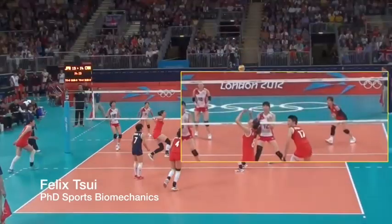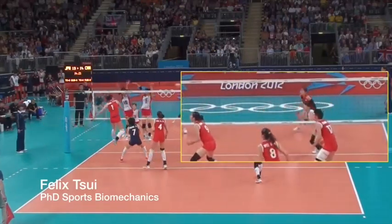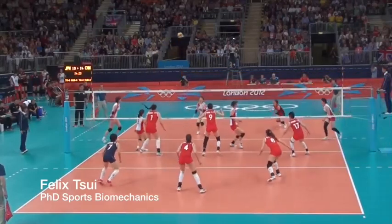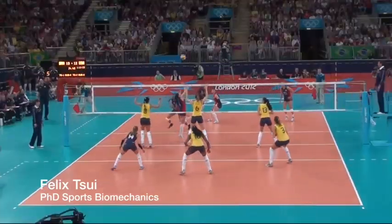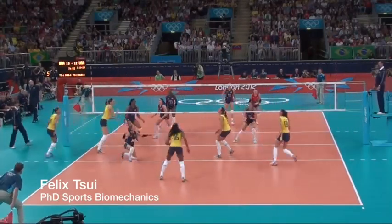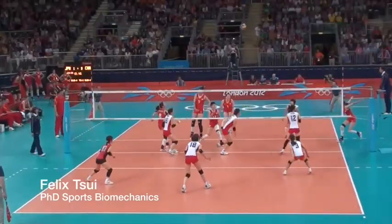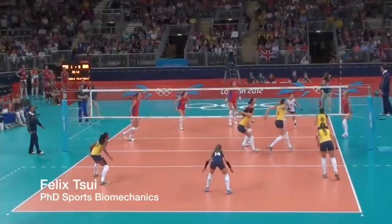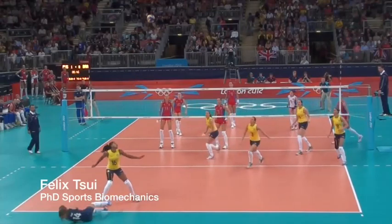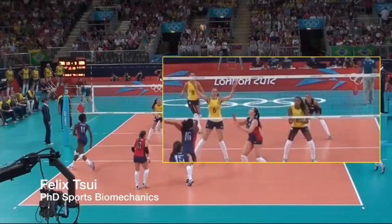It is for the same reason that jump heights are much higher from a counter movement jump than from just a squat jump, but highest in jumps where we have a run-up because the rate of muscle lengthening during the eccentric phase is highest. Staying in a loaded position actually diminishes the returns from a lengthened muscle — the longer a muscle stays at the same length, the less force it can produce. This is because the energy stored in the elastic component of the muscles gets dissipated and the stretch reflex becomes absent. Therefore, you want this transition between loading and unloading to occur as quickly as possible.